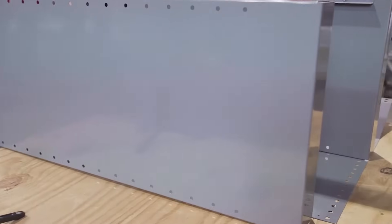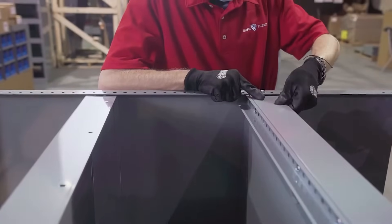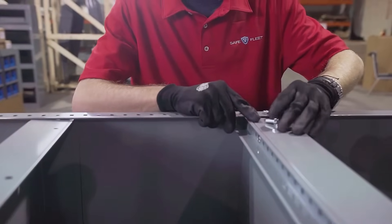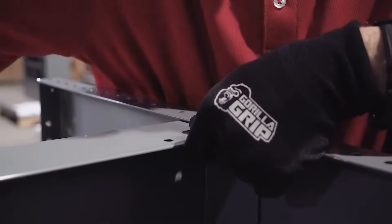The back panel is fastened to the side panels, and we then begin installing the remaining shelves. The shelving unit is composed of heavy-duty steel and protected by a powder coat finish. We inspect to ensure the top shelf is even with the top of the side panels.